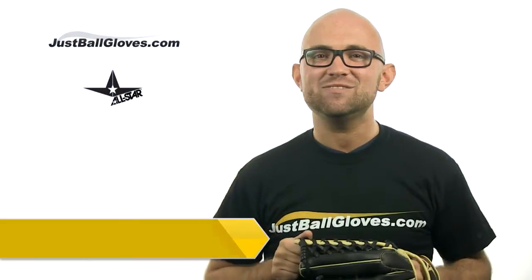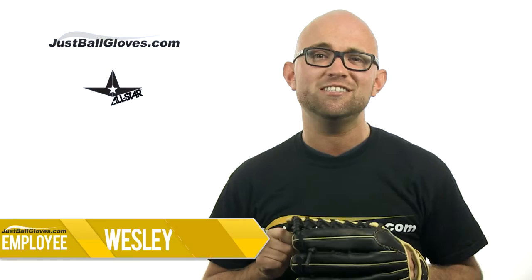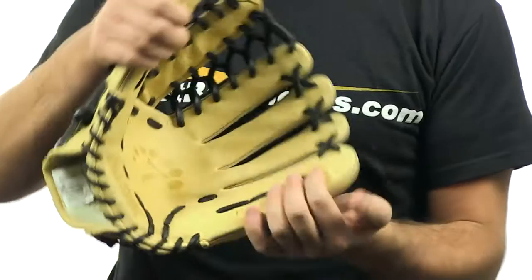Hey guys, Wesley with JustBallGloves.com here, and this is the 12.5 inch All-Star System 7 Series Glove. For years, All-Star has been known for their high-end catcher's mitts that are used by countless big league catchers. Now All-Star is introducing its same high quality line for fielders gloves called the System 7 Series.